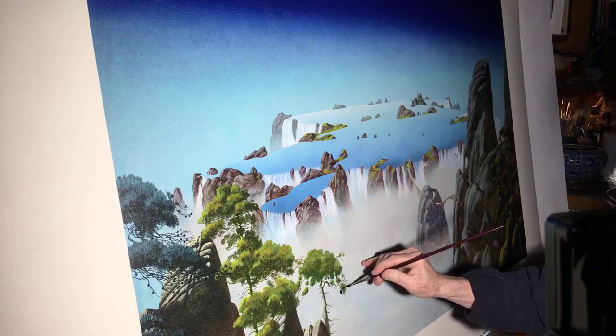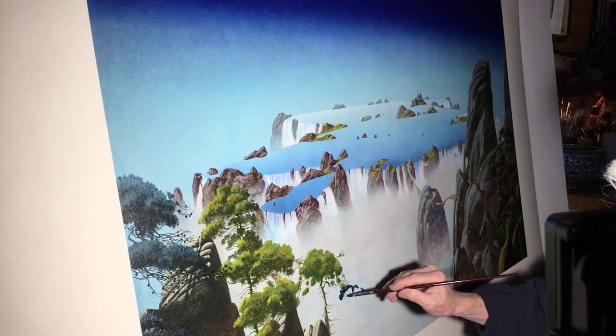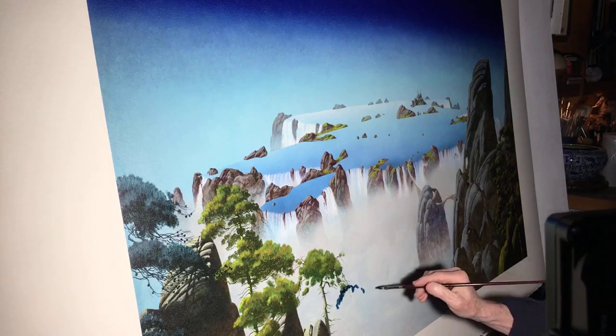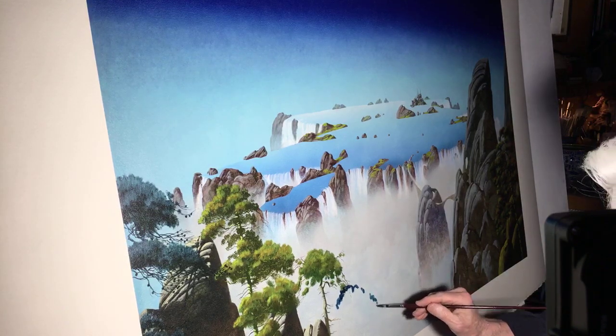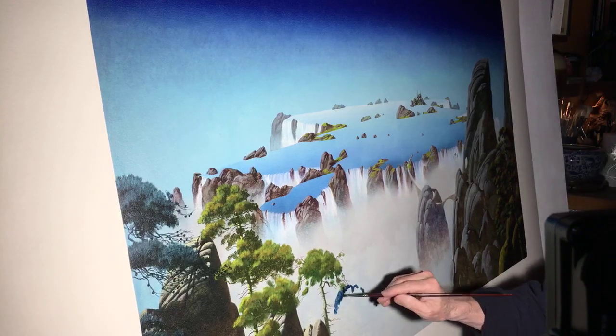Do any of the members of Yes own original pieces of your work? Steve Howe owns his second album cover. But no, it's not a normal procedure — I've sold astonishingly few pieces to musicians.